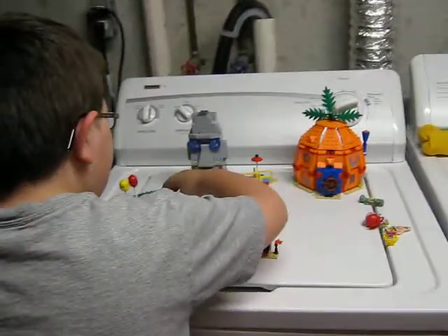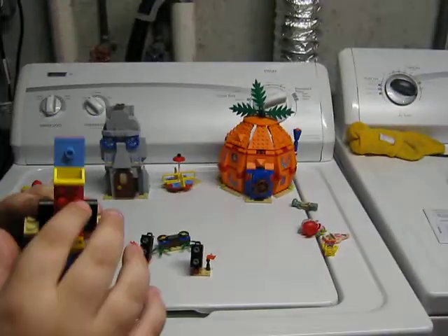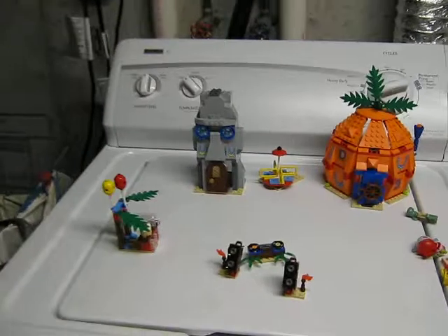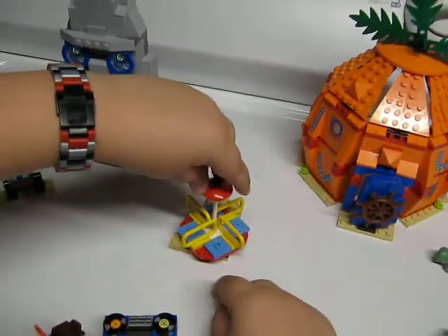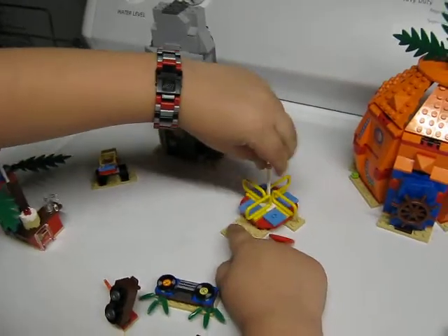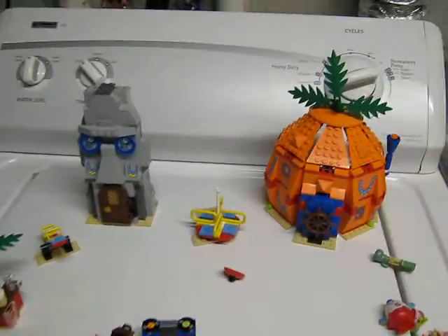And then we are moving on to the seesaw. You can put minifigures on there like that. And now on to the merry-go-round. You can spin this around really fast. If you put Mrs. Puff on there, she flies off really easily — I've done it before, it's really funny. One time she actually crashed into the pineapple and fell.